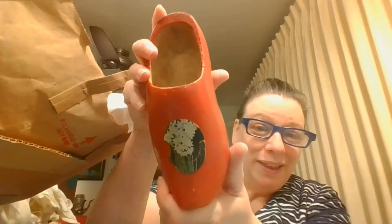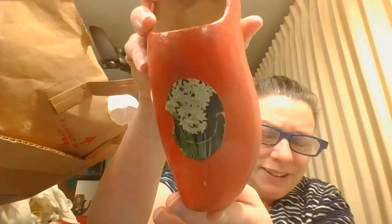Here I see a wooden shoe. It's got a little daffodil decal on it. Just a cute little wooden shoe.